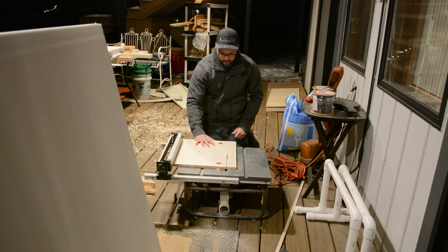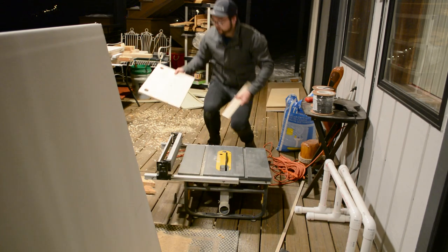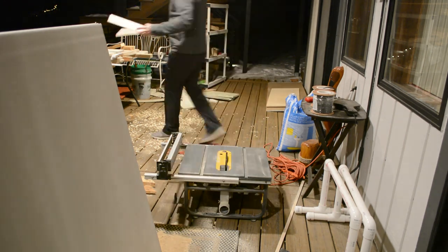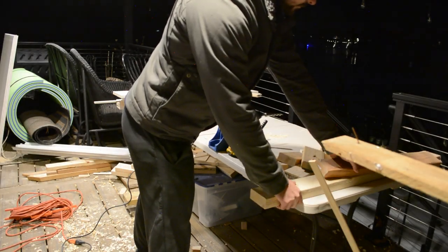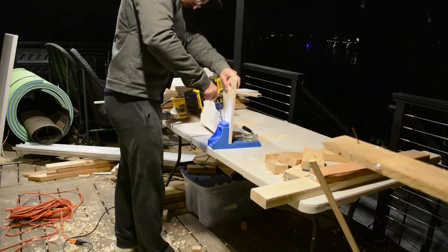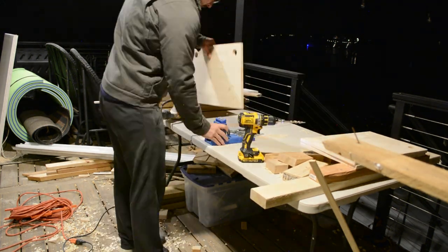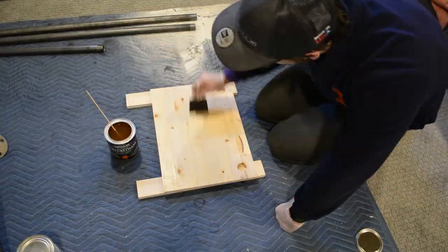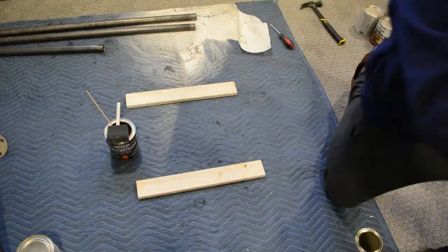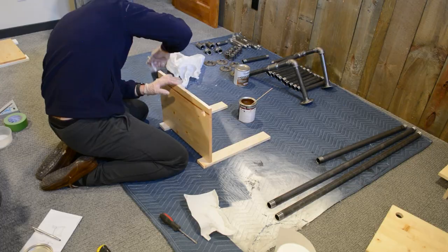Once all the holes were drilled, I ripped down all of the boards to 13½ inches, leaving about an inch and a quarter reveal on either side of the hole. I then drilled two pocket holes in each shelf opposite the pipe holes — these will be used to screw into the wall during install. After giving everything a good sanding, I applied two coats of oil-based polyurethane to all of the shelves, sanding between each coat.